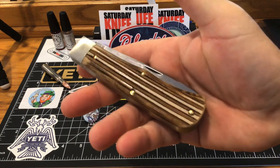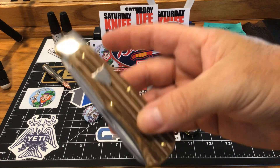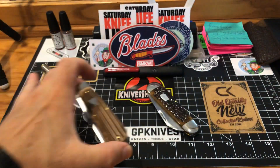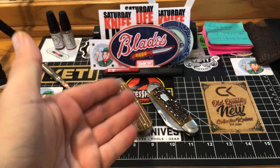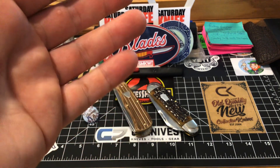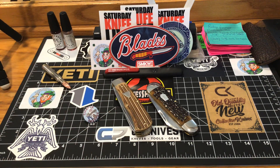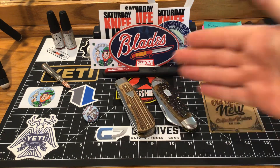These are what you call keepsakes right here. These are what you're going to hand down to loved ones — I can't stress that enough, and I've said that many times. These are the pieces of cutlery that your loved ones are going to acquire. They don't get any better than this.